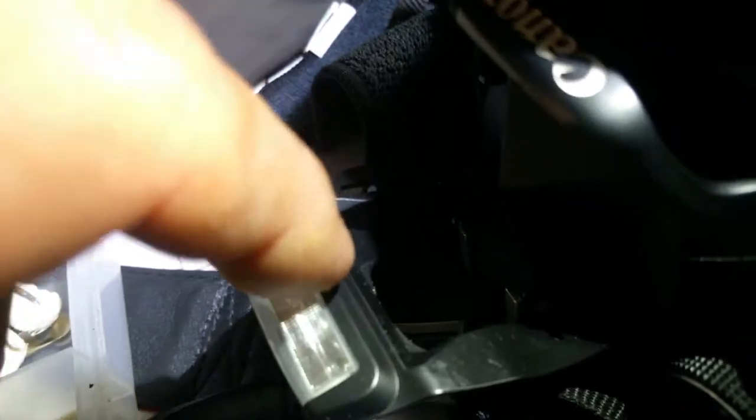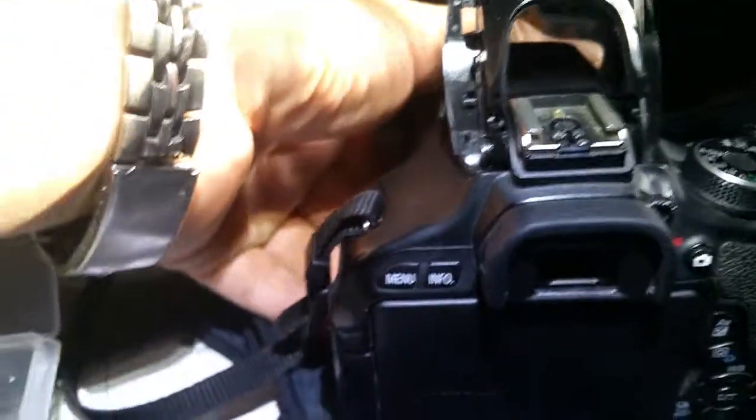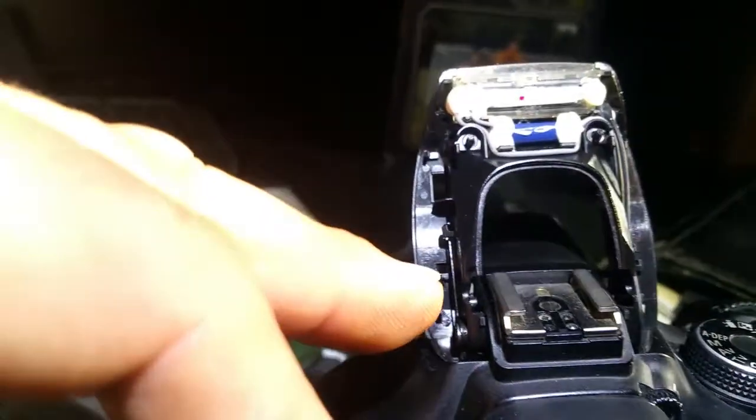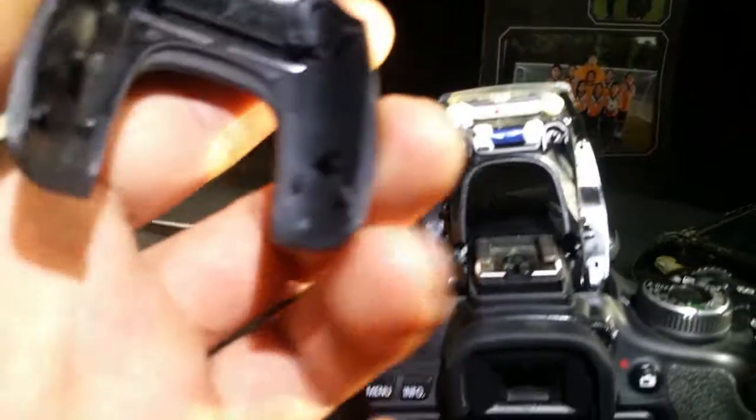The screws are sitting right in there — there's two of them. The reason I opened it up is because it had come unlatched from the bottom piece and it started to flap up a little bit, so I took it off.